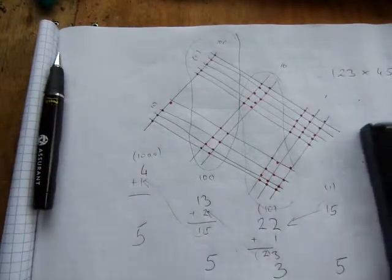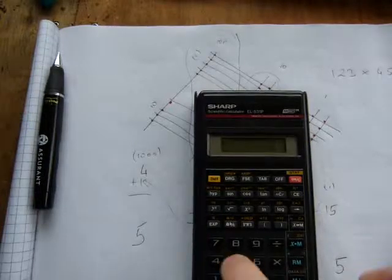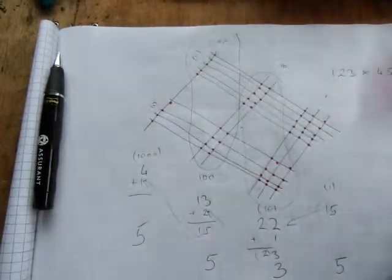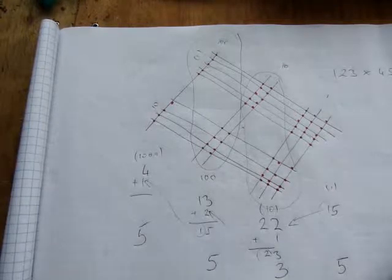Your final answer is five thousand five hundred and thirty-five. Let's check on the calculator: one hundred and twenty-three times forty-five equals five thousand five hundred and thirty-five. No surprises — that's how stick multiplication works!